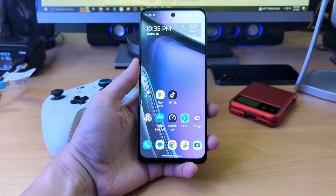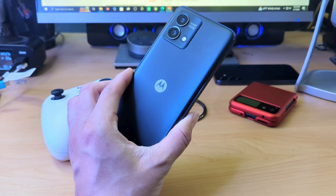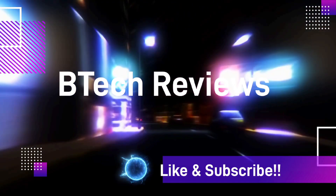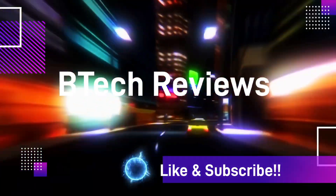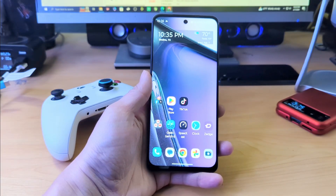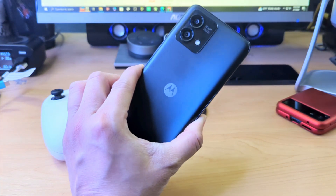Hey guys, this is Mike from BTEC Reviews here, and today we take a look at gaming on the Moto G Stylus 2023. Welcome back to the channel. So today we are taking a look at the Moto G Stylus 2023.